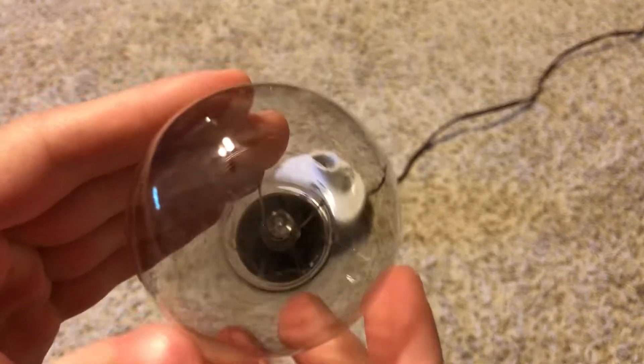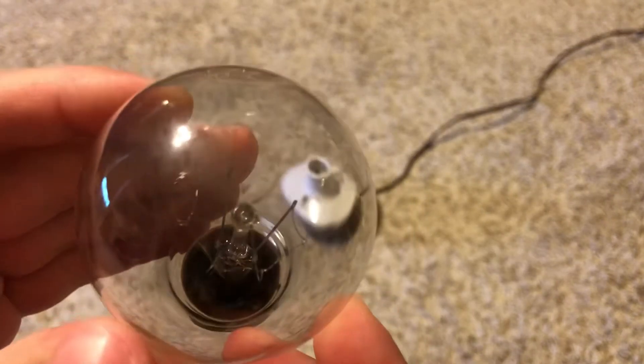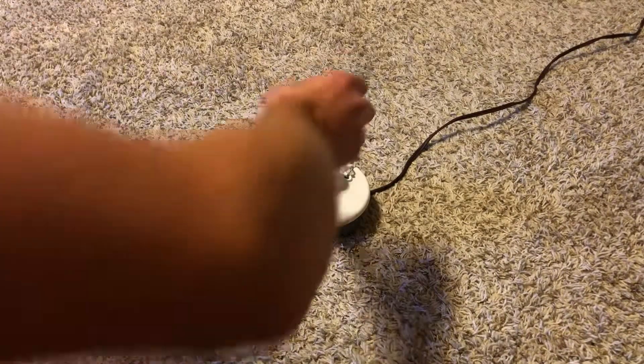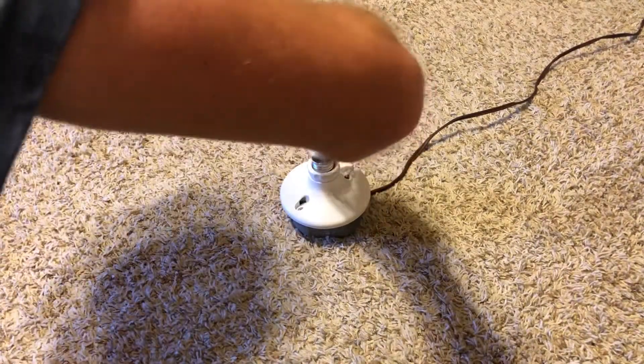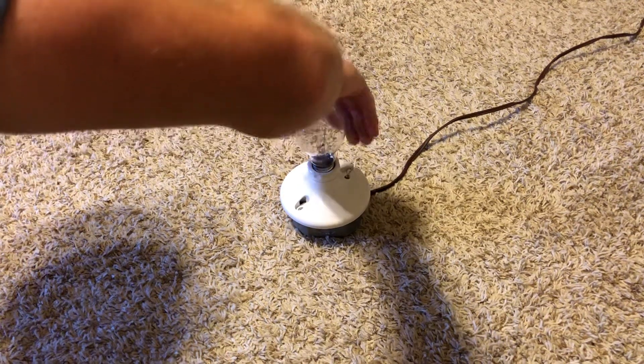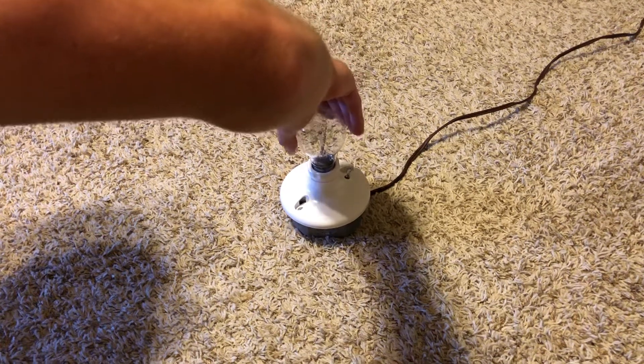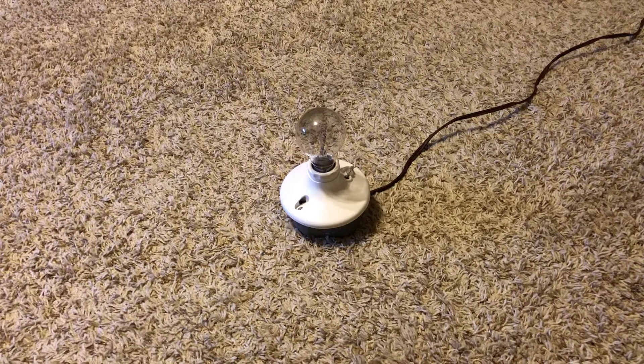I think this bulb still works — it's really unique. So let's screw it in and see if it works. It does look like it has a little bit of use on it, but it should still work just fine. It should be really bright too.